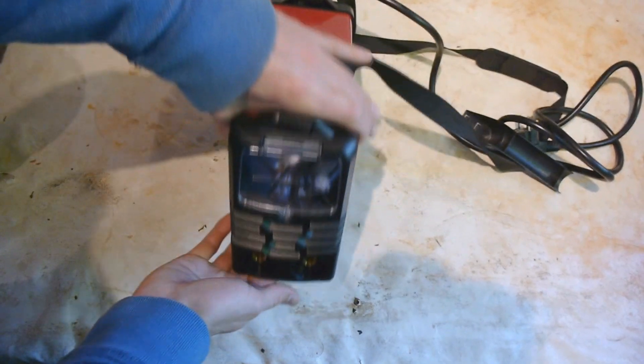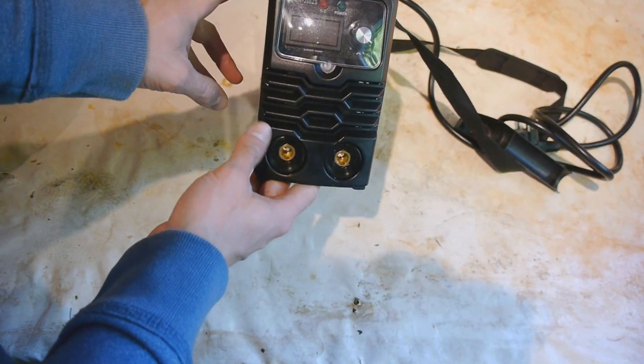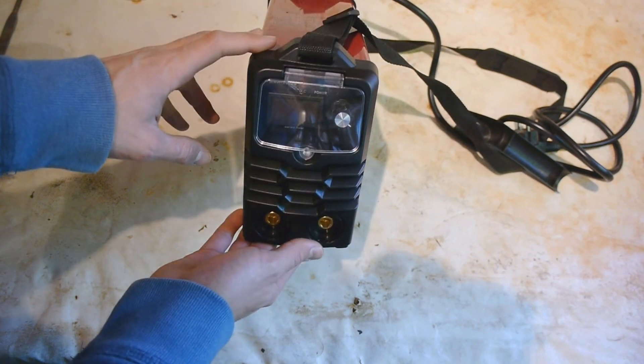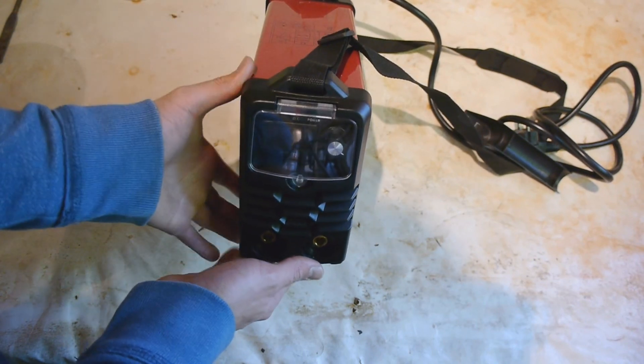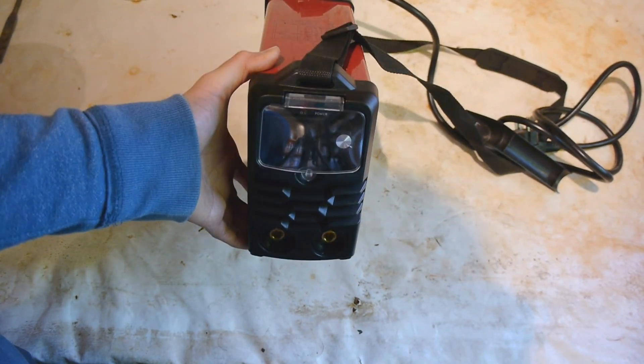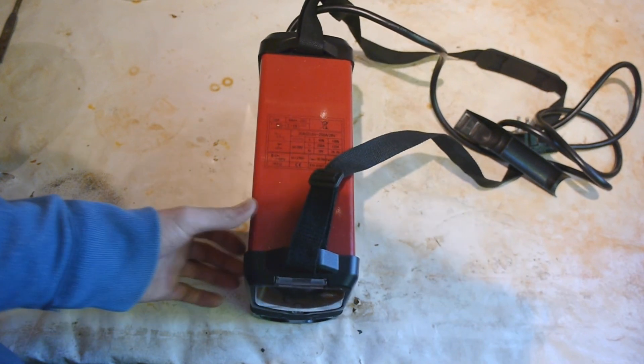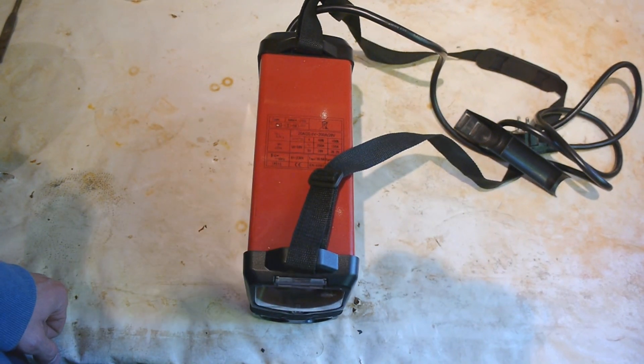To power this I'll use this welding transformer. This has a positive and a negative terminal, and it's able to supply a lot of amps — so high current density. And that's exactly what we need if we want to produce a lot of oxyhydrogen gas in a short amount of time.